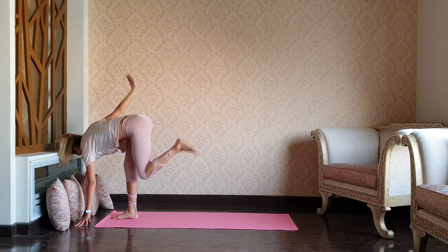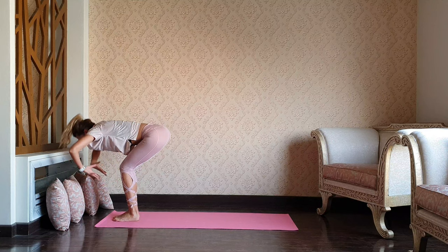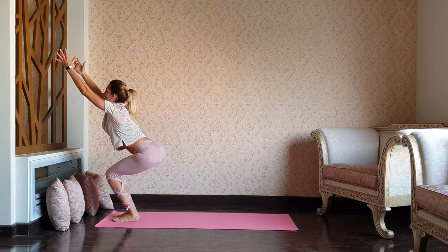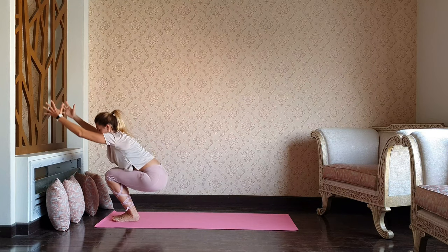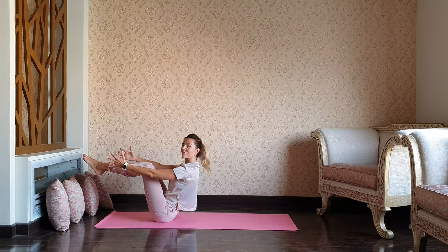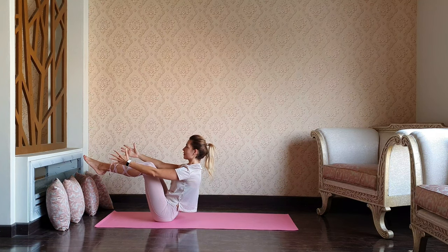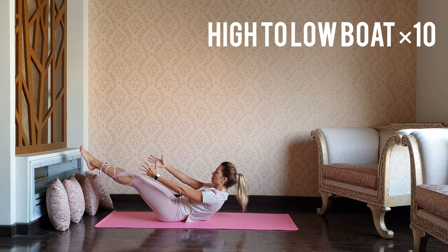As you exhale, release feet and legs. Hands and head to the knees. Let's transition into the chair, lowering down into the hips. Navasana — boat pose. Holding, keeping the knees bent. We're going to go for the low boat and up to the high boat for 10.